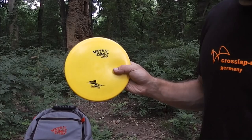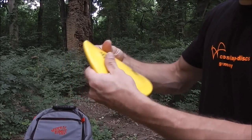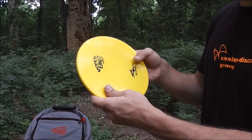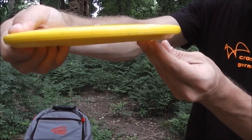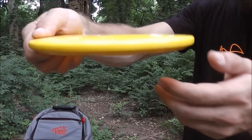Today I'm going to be testing out the Mortar by Hyzerbomb. This is a pretty interesting overstable mid-range because it's made out of a G-Star-like blend, and this was released months before the G-Star Innova disc came onto the market. This is a beadless design. You can see it shares a few similarities with the Innova Gator, but it's also got its own unique profile.